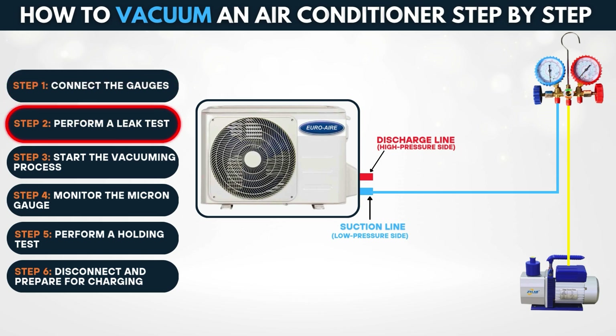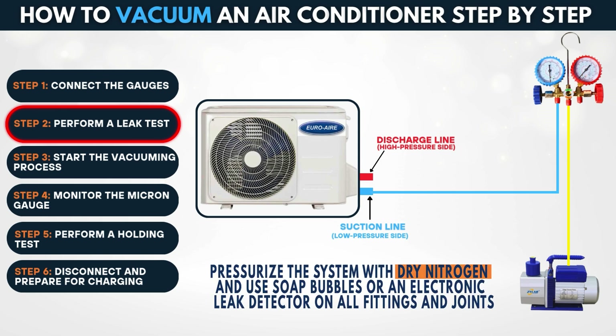Step 2: Perform a leak test. Before starting the vacuum, check the system for leaks. Pressurize the system with dry nitrogen and use soap bubbles or an electronic leak detector on all fittings and joints.